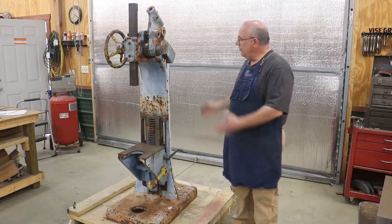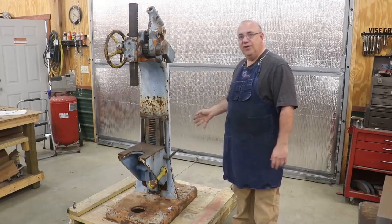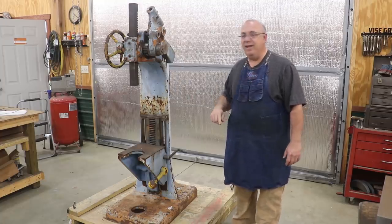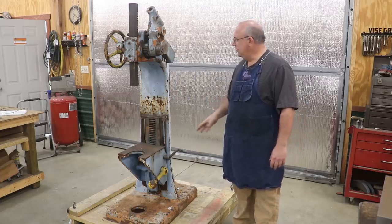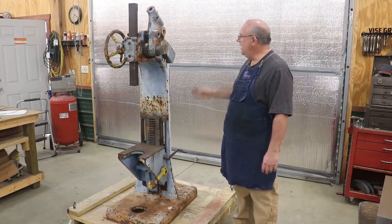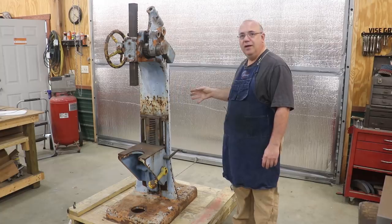Today what we're going to be doing is tearing this thing apart and starting a restoration on it. And while I'm at it, I'm also going to do my Dake arbor press because we found a home for it already. Someone was interested in it, wanted to buy it, and part of the deal was they wanted a restoration on it before I sold it. So we're actually going to be tearing both of these machines apart, doing restoration on them, and putting them back together. Before we do that, I want to show you a few neat little features on this Famco unit.